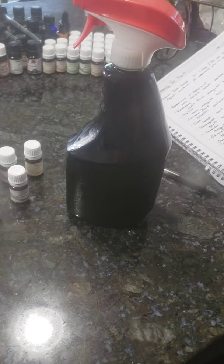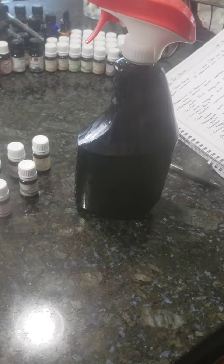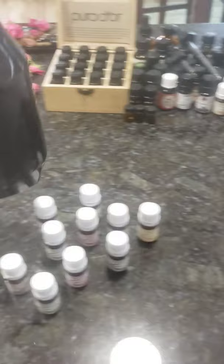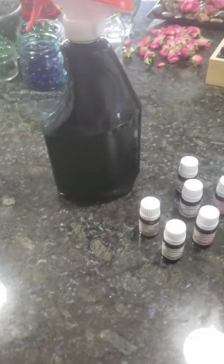This is about a 32-ounce bottle I had around the house — I was more concerned with the sprayer and that it was empty than the bottle itself. I took a little sandpaper to it and then hit it with some black paint, because we want to keep the essential oils out of sunlight since it breaks down their structure.